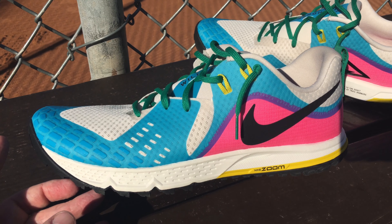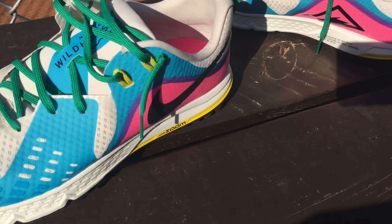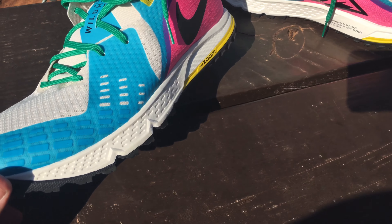The heel cup was fine. I love that Nike put a pull tab on this shoe — that's the best thing in the world. More shoes need pull tabs. This shoe without a pull tab would be fine, but that little pull tab makes a world of difference. I also like the color scheme — I love the bright colors and the green lacing that came with it.